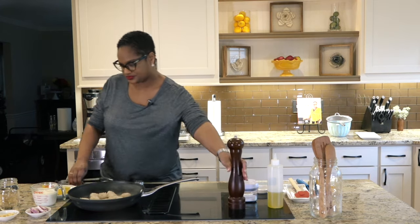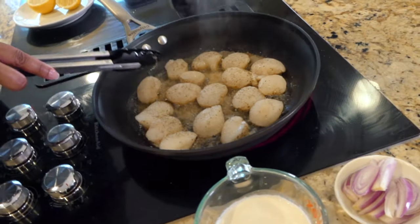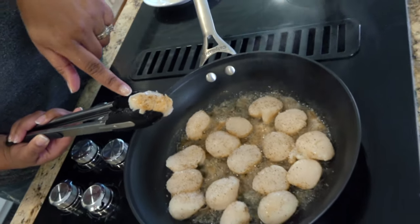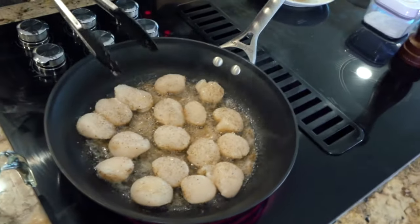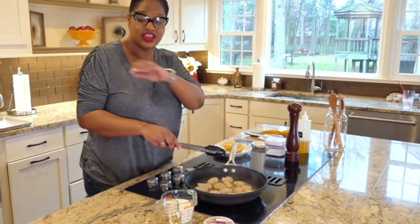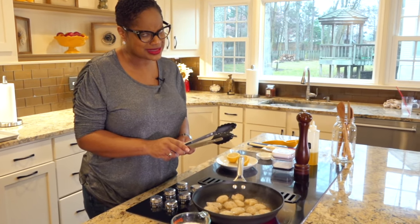As you start to cook the scallops and they get more done, you'll start to see the crust forming on the sides. I'm going to pick one up to show you for demonstration — see how it starts forming this crust? You don't want to take it off at this point because it hasn't seared fully yet. A little test you can do: very gently give it a nudge on the top. If it moves easily, your crust has formed and it's ready to move. If it gives you any resistance, the full crust has not formed, so let it sit a little bit longer.